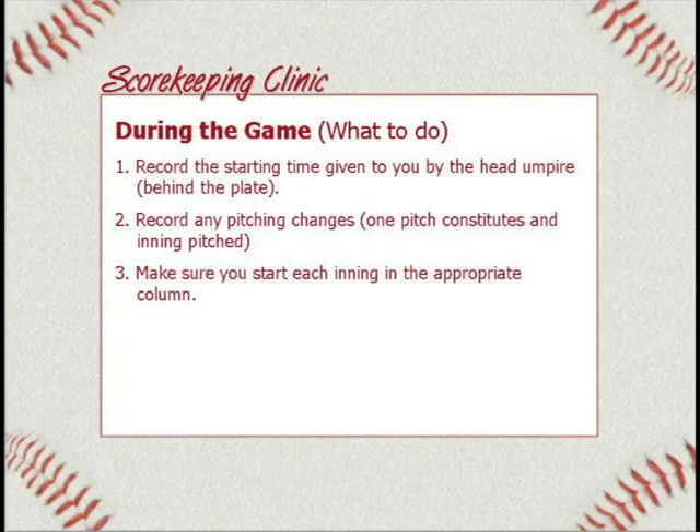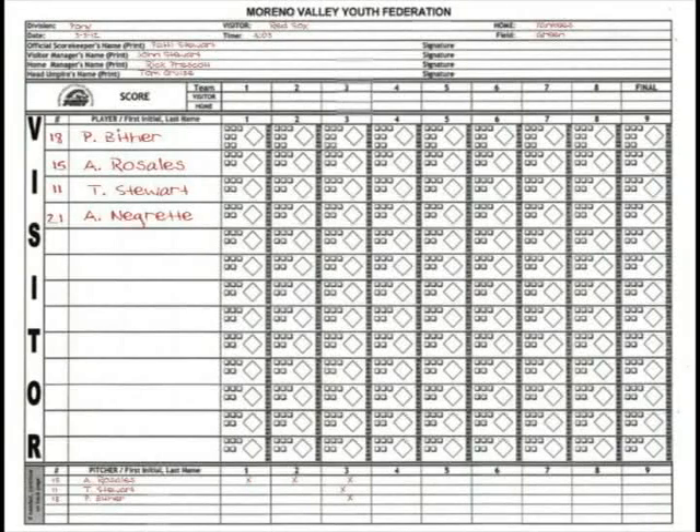Make sure you not only record your pitching, but mark down which inning they came in and every inning after. If Peter pitched the rest of the game through seven innings, there'd be an X under the rest. Number three: make sure you start each inning in the appropriate column. This is not hard, but it's an easy mistake — you don't always pay attention and just start writing again. Make sure you're on the right side. The columns are numbered at the top: column one is the first inning, two is the second inning, three is the third inning.